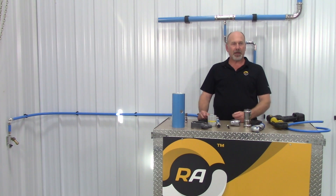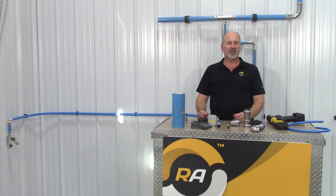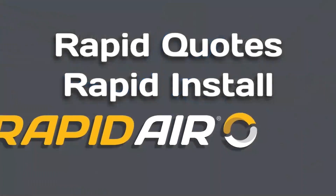Thanks for choosing Rapid Air, and as always, check out RapidAirProducts.com. You can find piping, compressed air accessories, air treatment, and air compressors. Rapid Air is your one-stop location for all your air system requirements. Our on-staff estimators can help you design the correct system to meet your needs. We have 40,000 square feet of warehouse space fully stocked and ready for shipment. Best compressed air piping systems. Rapid Quotes. Rapid Install. Rapid Air.